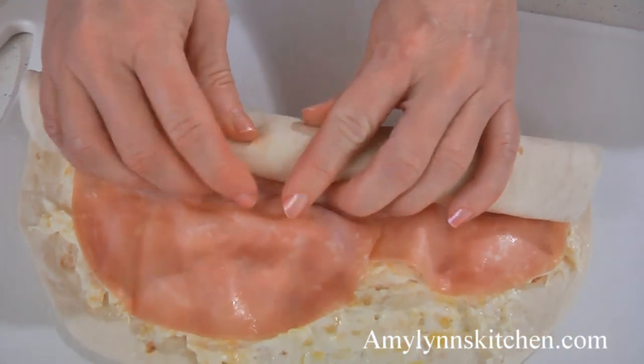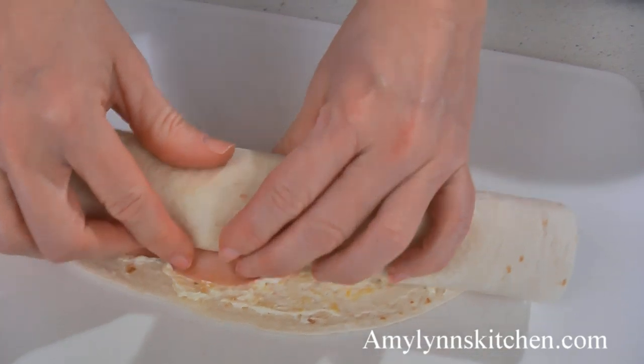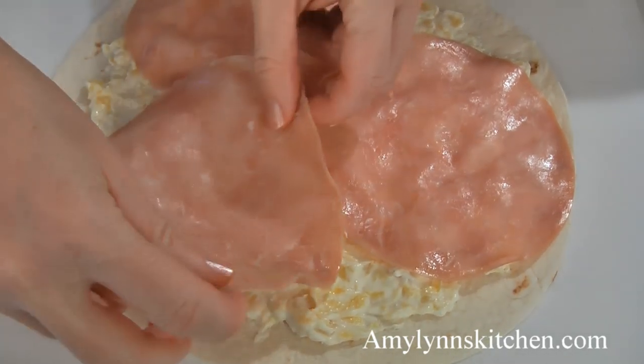Now carefully roll up the tortilla. It should seal with the cream cheese at the edge. Then wrap the rolled tortilla in plastic wrap. Now repeat with the remaining tortillas.